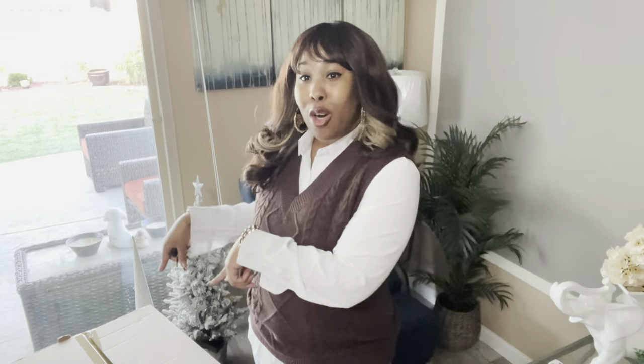Welcome to my channel Tosh Beauty TV. If you are here right now, that means that you are here for the Coach goodies. So I have several items to show you guys, both from the retail as well as the outlet. We're going to start off with this box and then I'm going to move around and show you guys all the other goodies that I've been picking up. So let's get right into it.